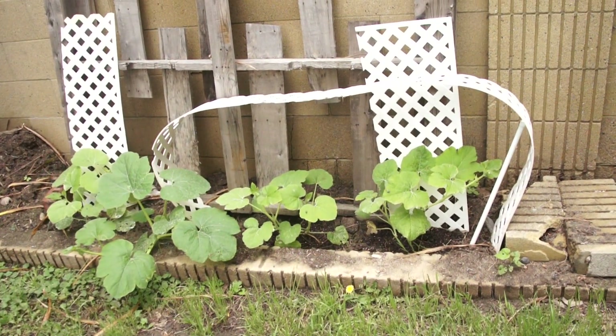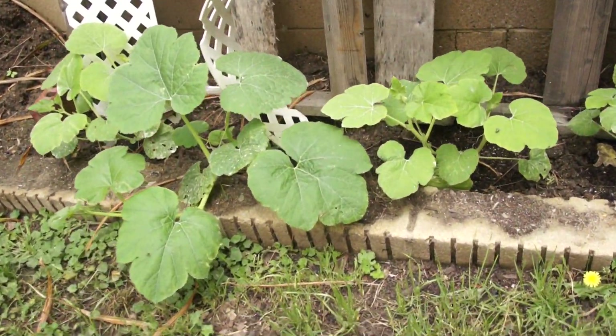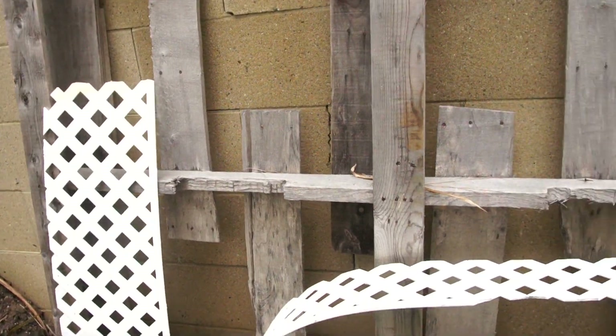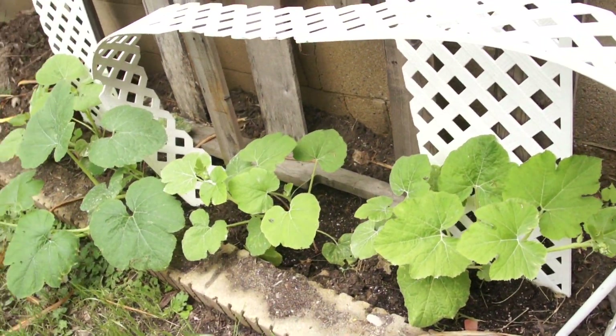As you can see here, this spaghetti squash is taking off. It looks like it's going to take over this whole spot and crawl all up and be everywhere, and hopefully within a few weeks we'll start to see some vegetables coming out.